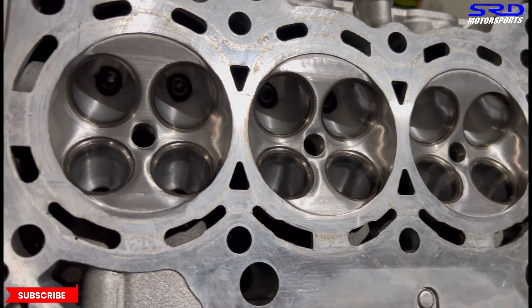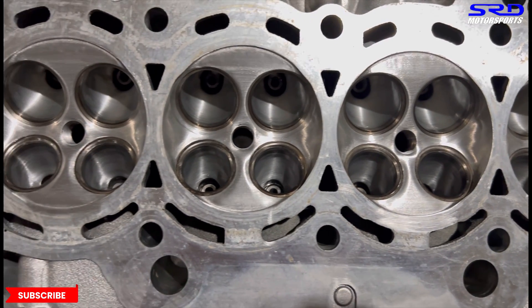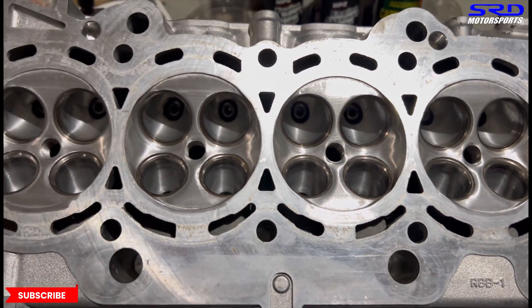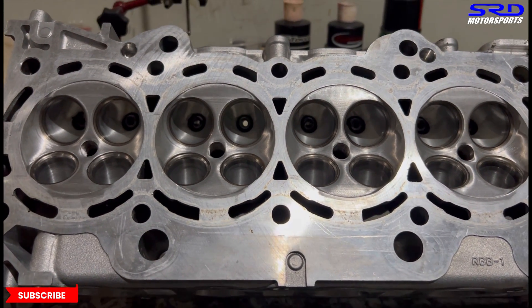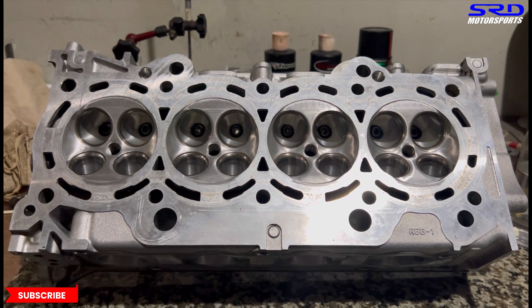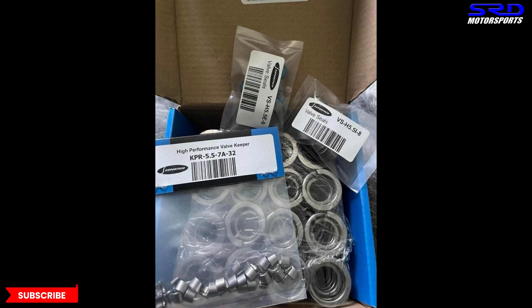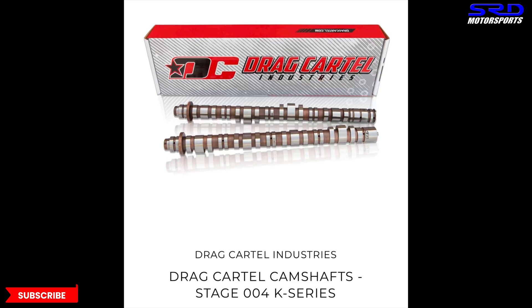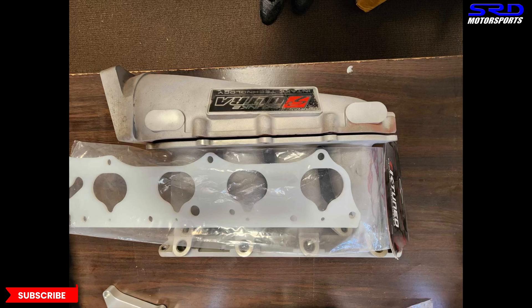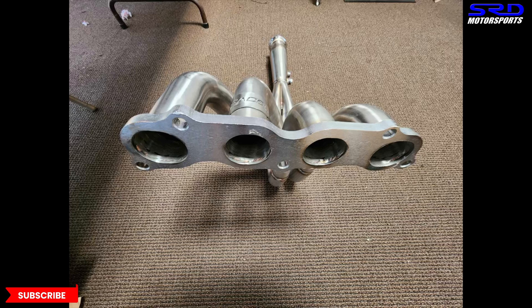We're going to CC the chambers equally and check combustion chamber volume before and after the valve seat and valve job, since it slightly changes, making sure it's equal at final assembly. The head will receive new Super Tech valves the owner is sending us. He also has a Super Tech valve train set including valve guides on the way, so we'll do a three-angle valve job. The owner has Drag Cartel 4.0 OG series cams and a Skunk2 Ultra intake manifold, which will let the engine breathe really well.